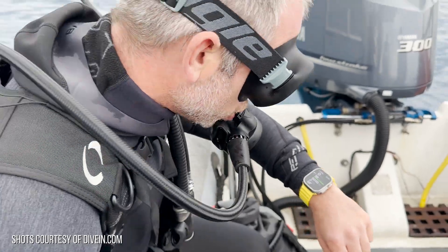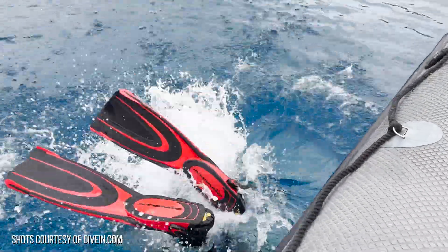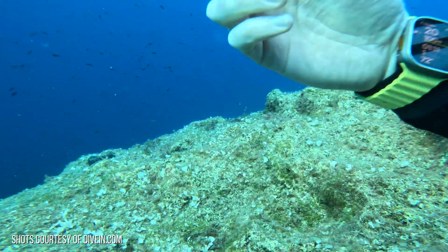All you have to do is simply drop yourself into the water and the app will start up, making it super easy to get started. As you can see, the design and the user interface of the Oceanic Plus app looks really, really good.